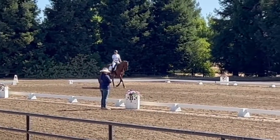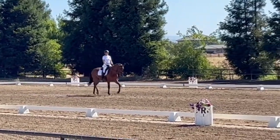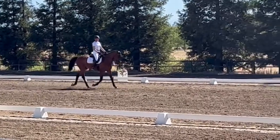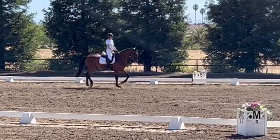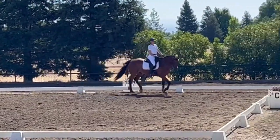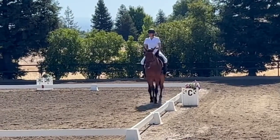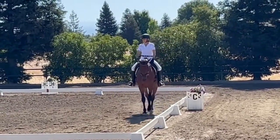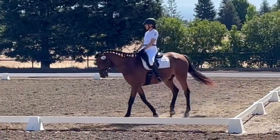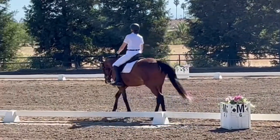L, H, leg yield left. C, medium walk. M, B, chain frame, free walk. D, medium walk. B, medium walk.